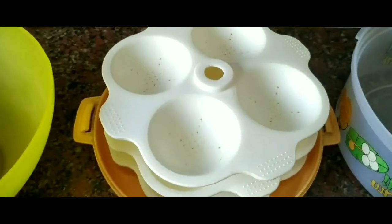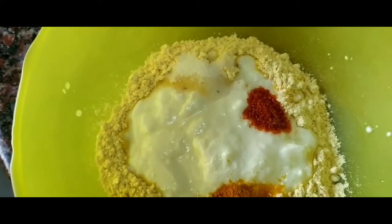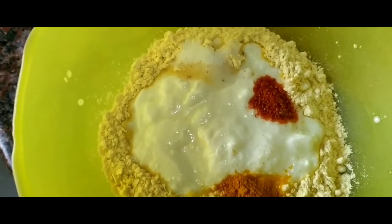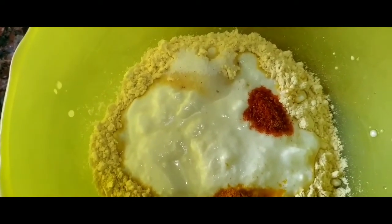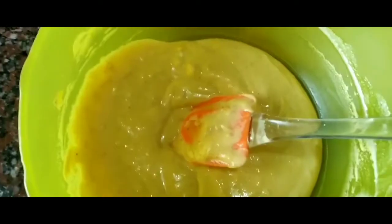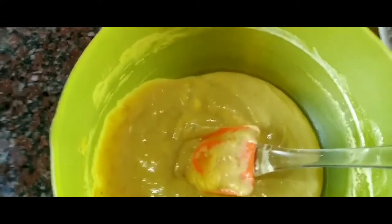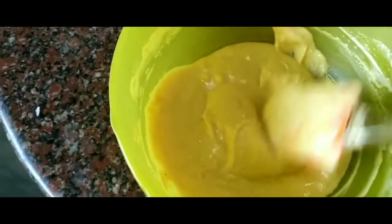I'm going to make this in the microwave. First of all I have added the besan, curd, turmeric, chili, and salt, and I'm going to mix it up. I also added a little water to make the mixture of this consistency.